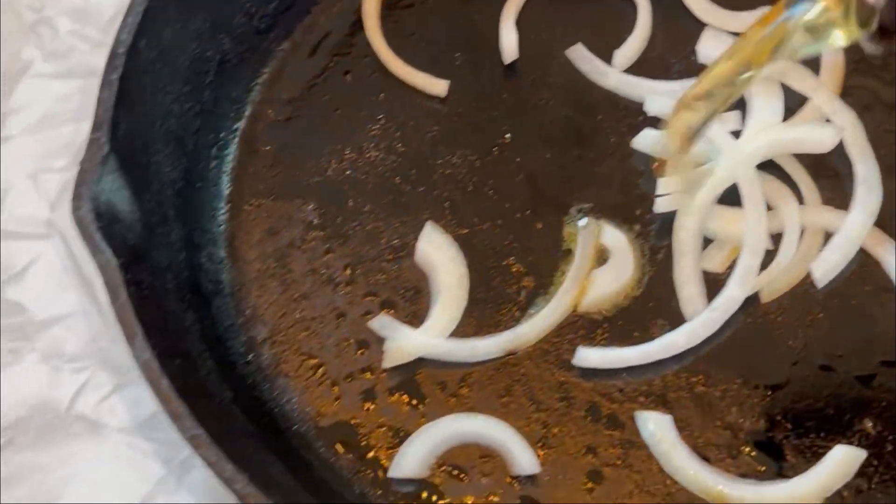Our onions are reduced down, the beer is all evaporated out, and the onions are perfectly softened. I'm going to lay them right on top of that burger and top it just like that.